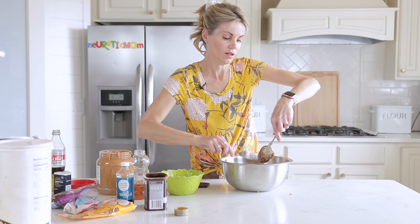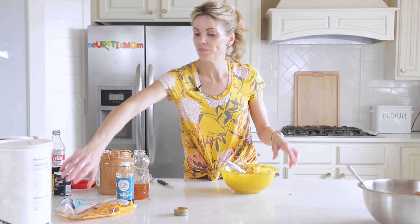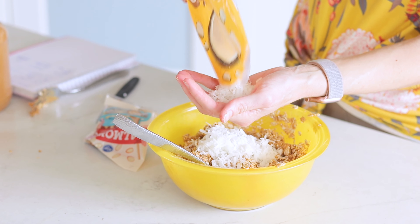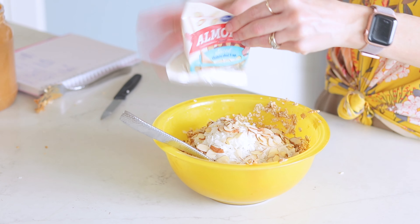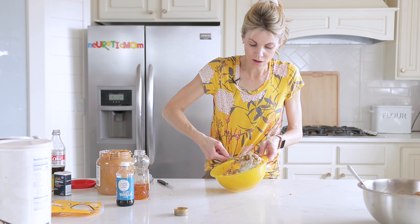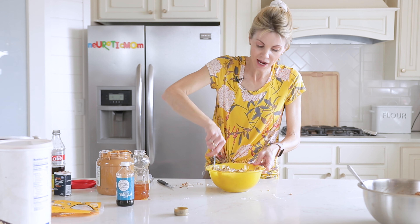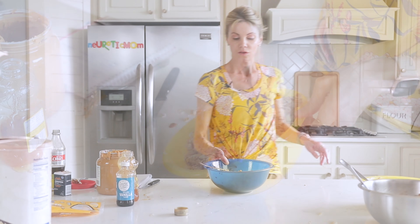For the second variation I've got some slivered almonds and sweetened coconut flakes — a coconut almond variation, which is my personal favorite. Add a couple handfuls of coconut and some sliced almonds and mix that in. Both of those elements are a little dry, so if the mixture is too dry add another tablespoon of honey to bind it. The rule of thumb: too dry — add honey; too sticky — add more oats.